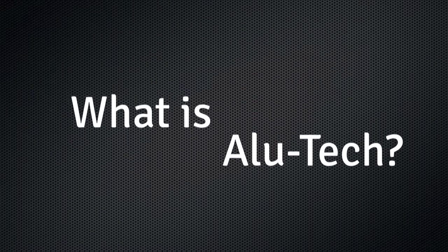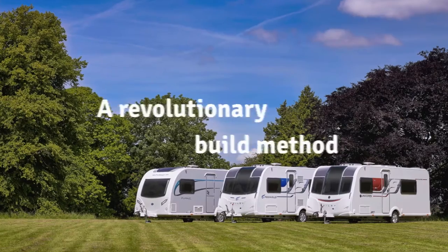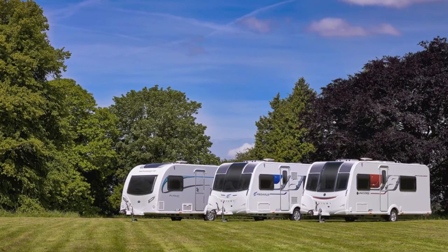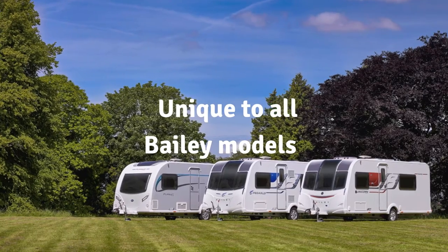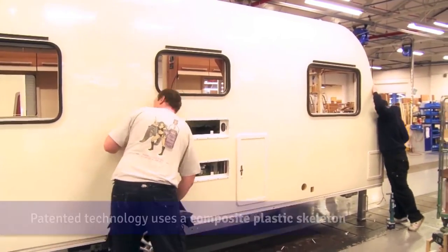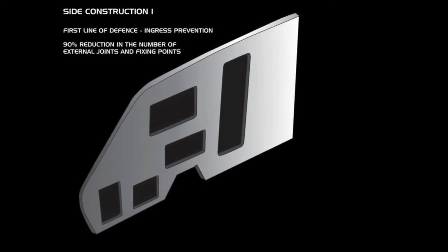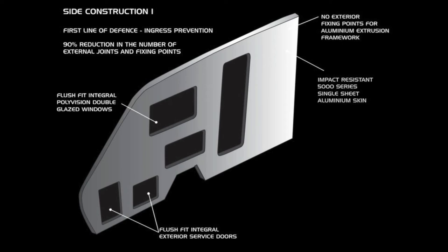What is Alutec? Alutec is a revolutionary build method for caravans unique to all Bailey models. Instead of using a classic wooden frame which can be susceptible to water ingress, Bailey utilize a patented composite plastic skeleton. The skeleton benefits from 90% less external joints and an impact resistant skin.